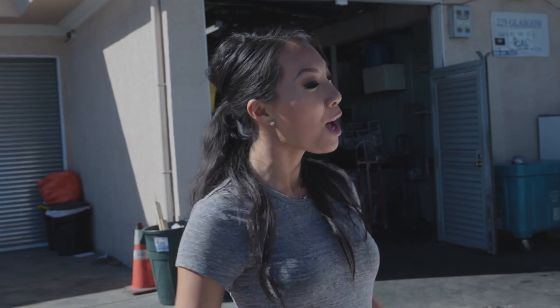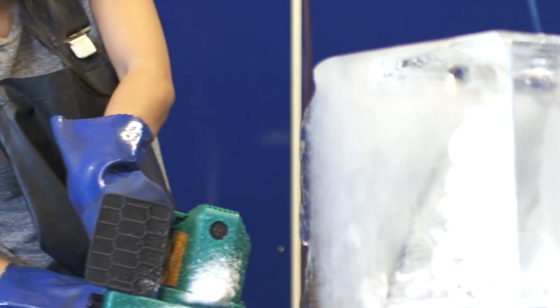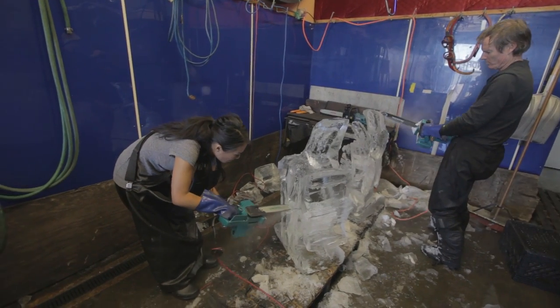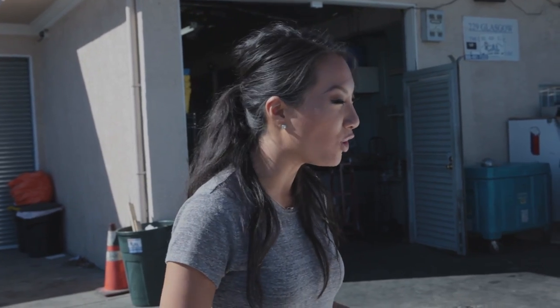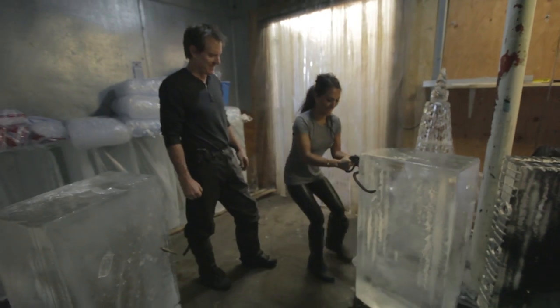Hi there, I'm Asa Akira. Welcome to Hobbies. Today we are at LA Ice Art where I am going to be learning the fine art of ice sculpting. I've never worked with a chainsaw. I've never sculpted anything. I hate the cold. I'm a little bit scared to see how this goes, but I'm open to try anything. So come on, let's go.